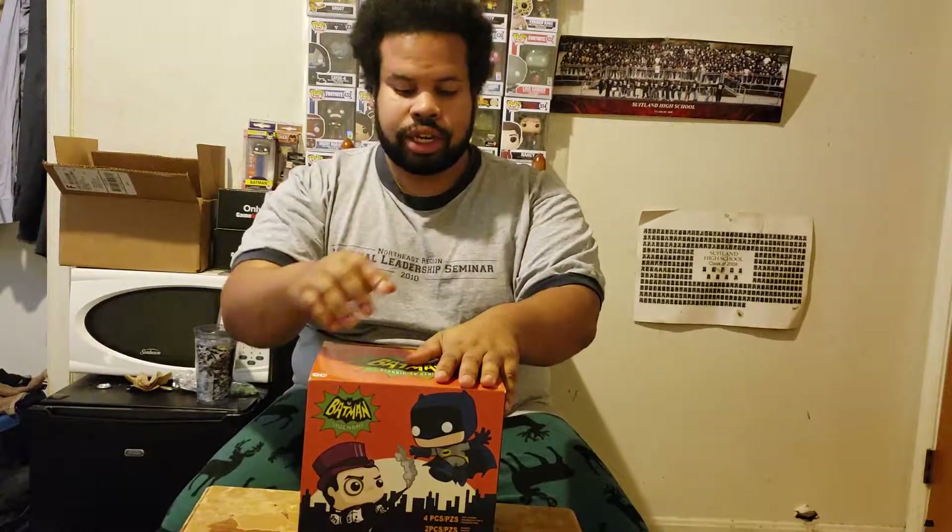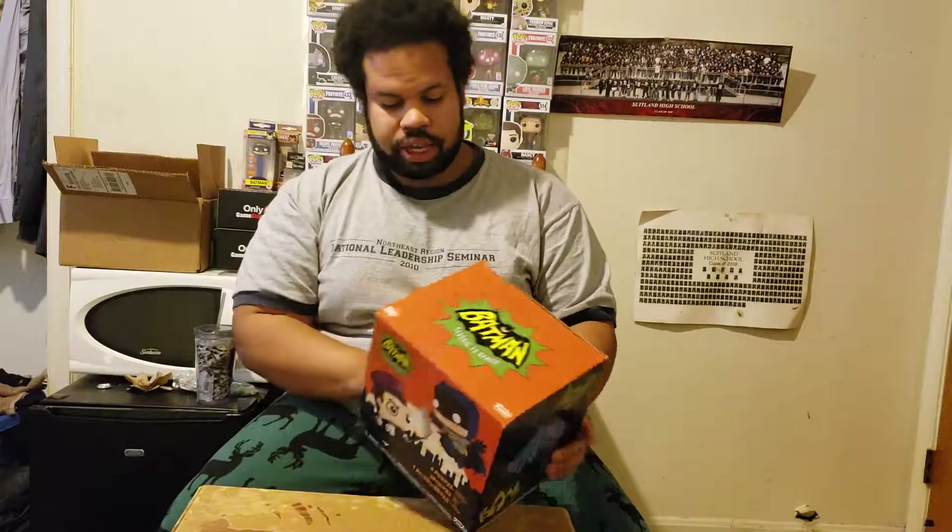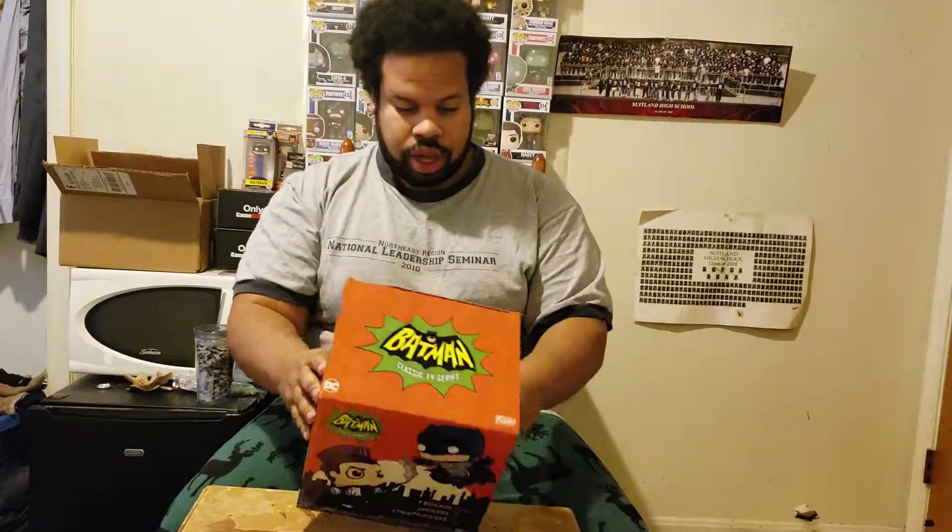Hello everyone, your boy Epic here. Today we'll be opening up the Batman Classic TV Series box. I got this box from Target, so let's get into it.